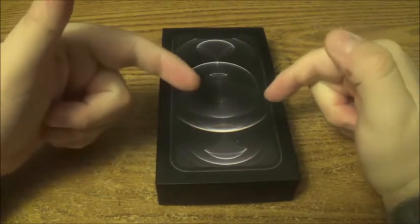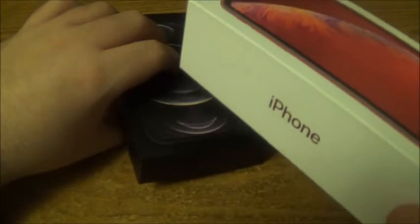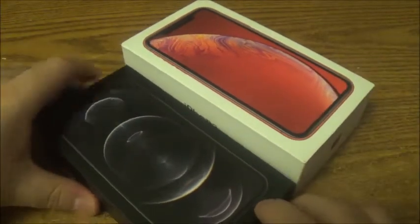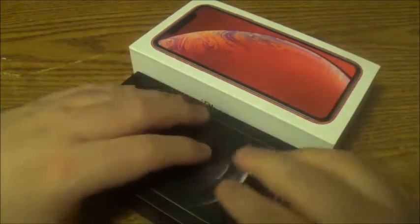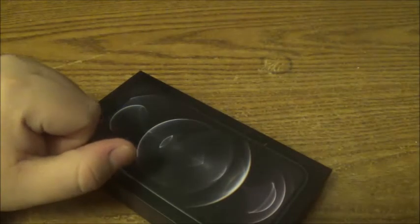We have an iPhone 12 Pro here. Before I get into that, here's the box — you can see it's super thin. Here's the top half of an iPhone XR box for comparison. If you see the comparison, it's about a box and three quarters of a box difference in size. And if you're wondering why it's so small, it's because there's no charger in there — they want you to buy the charging mats or go buy another charger.